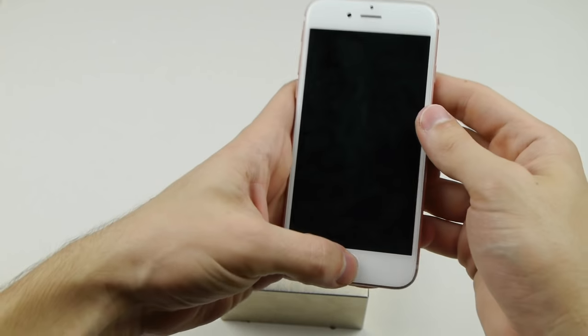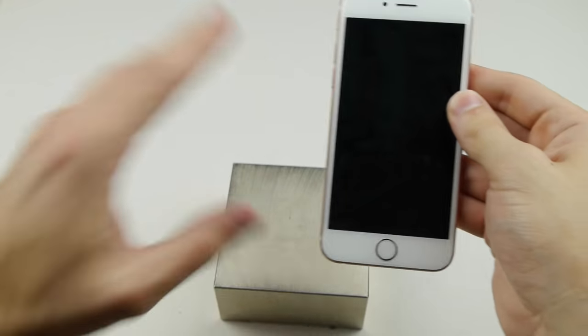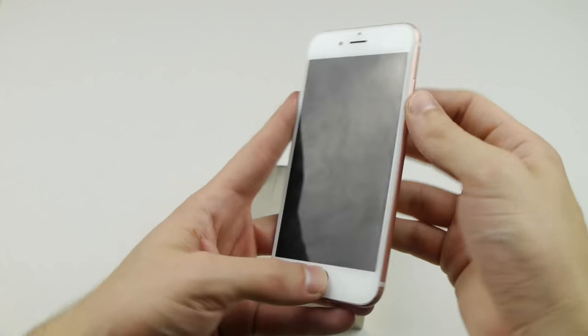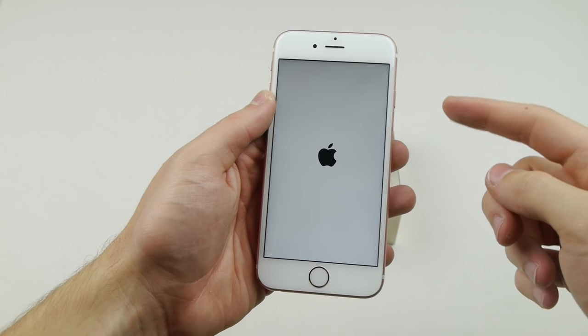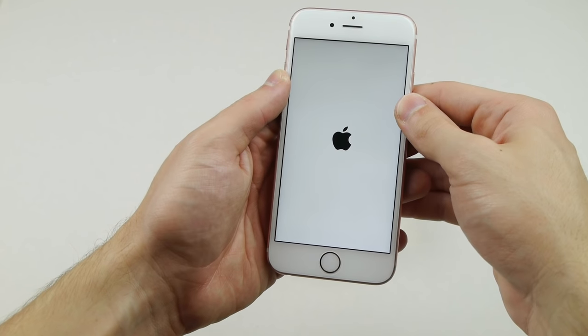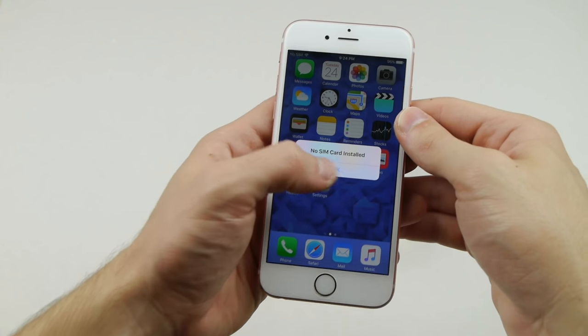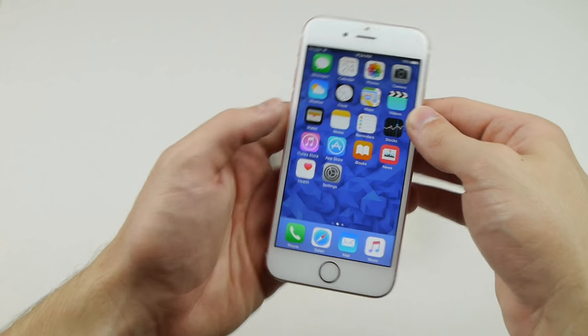Please do not put a magnet anywhere near your smartphone — this may happen. But it's turning on — that's incredible, I really thought this phone was gone for good. It wasn't turning on, but it booted back up. No SIM card installed — yes, I'm aware.